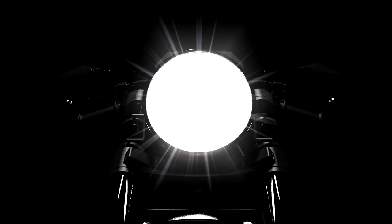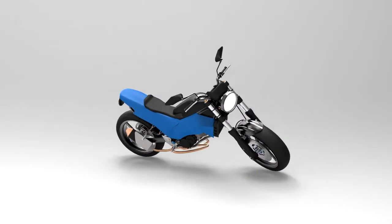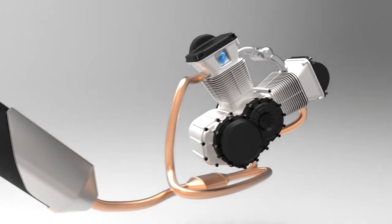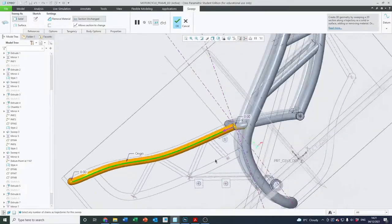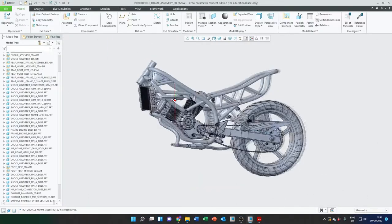Hello and welcome to Creo with Chris. In this advanced course I will be showing you how to build this. That's right, over the next nearly 30 hours of advanced exercises and assemblies, we'll be designing, creating and building this motorbike,